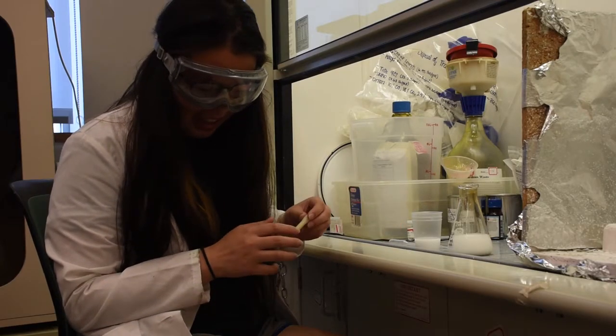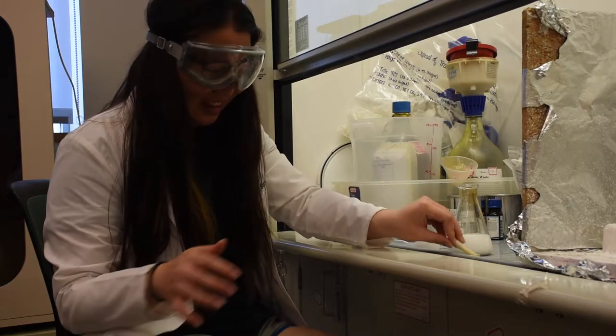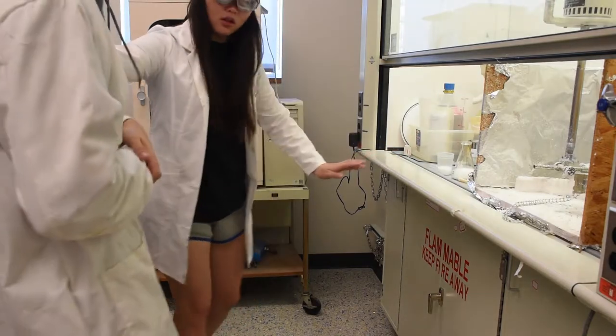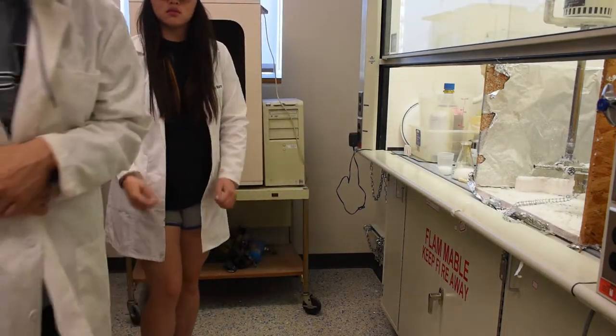If you spill an acid or base on a countertop or floor, follow these steps. Secure the area. Make sure people around you know that you spilled a hazardous material.